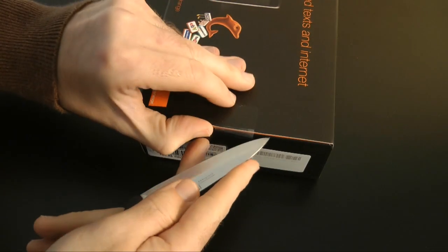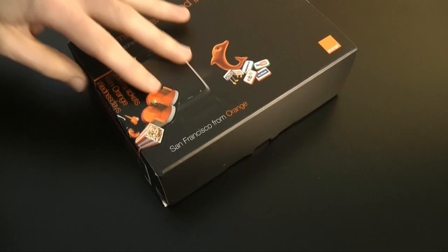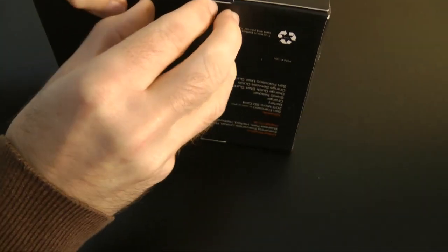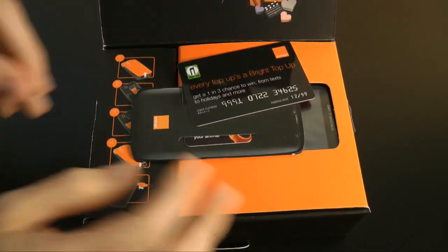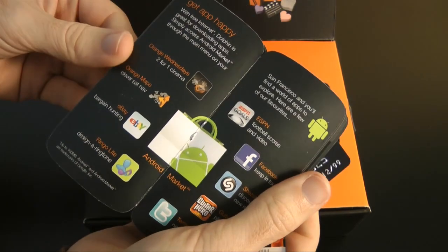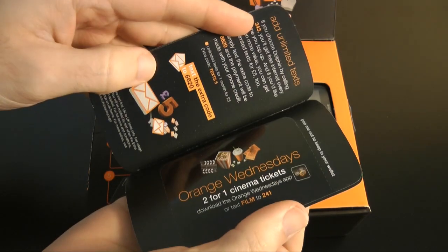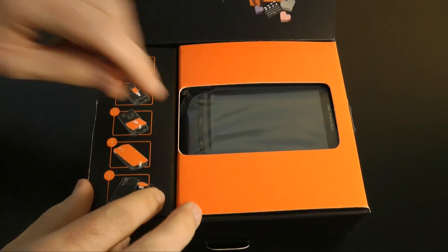There are two little tabs of tape to cut open, one on each side, and that enables us to open up the packaging. The first thing we're presented with is a top-up card and then some information about the handset. There's a little clue here — this phone runs Google's Android operating system, pre-installed with version 2.1. There's also a SIM card.